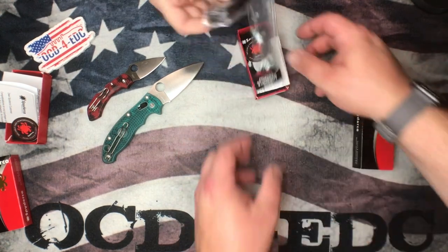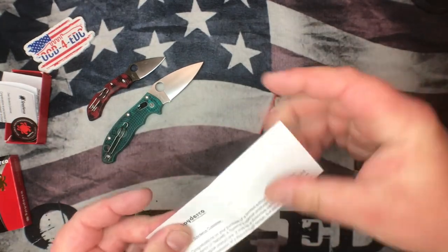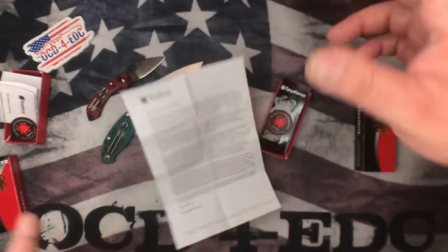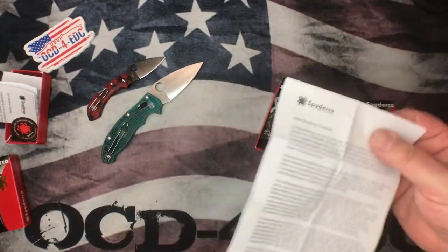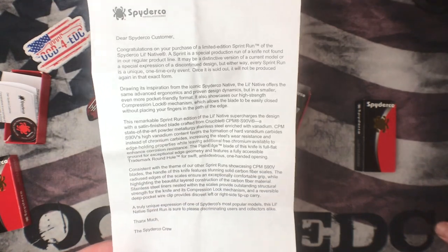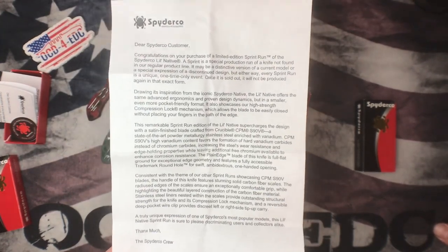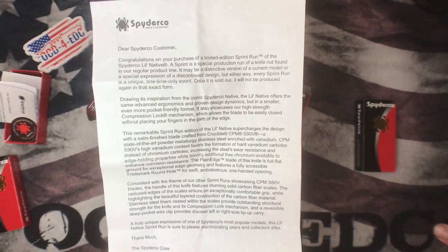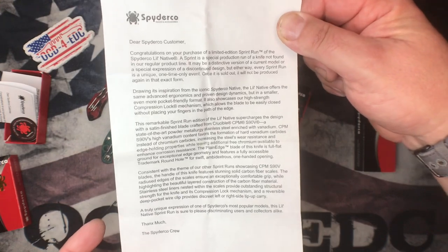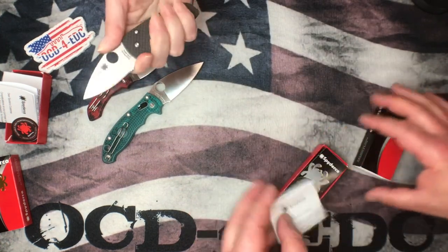Alright, next up — boom! Again Spyderco's new sticker. This is a sprint run — sprint run alert, trigger alert! For all those people out there that are triggered by sprint runs, start crying now. So here it is — a Spyderco sprint run limited edition Little Native in CPM S90V. Here are the specs if you want to pause and check those out.